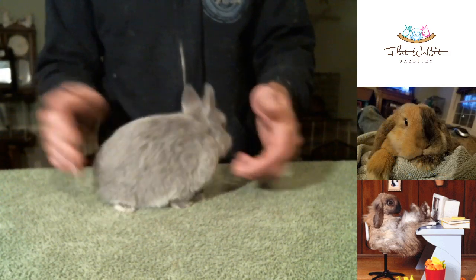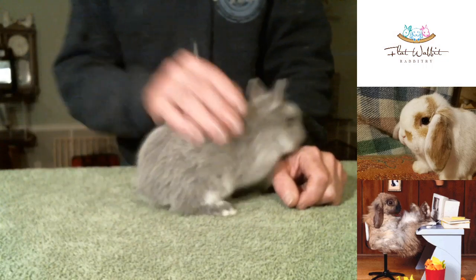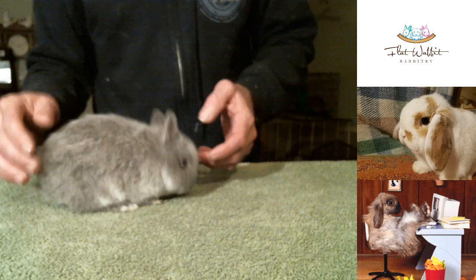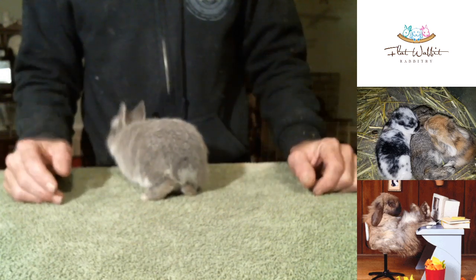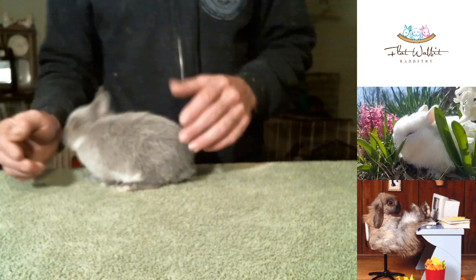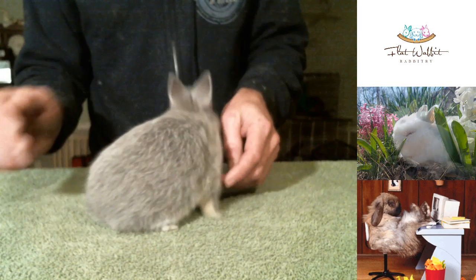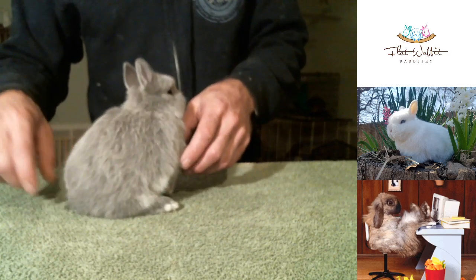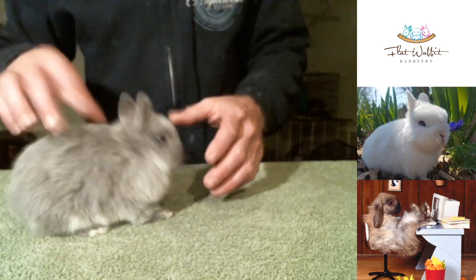If you choose to work in smoke pearl martin, you're going to need things like sable martin — again another hard color to get a hold of. You're going to have to have some ruby-eyed whites and things of that nature because a shaded program requires different bits and pieces and parts. It's so hard to find them in good quality type. You can find poor quality Netherlands all day long, but to find good ones you're going to have to spend some money, and you really need to find somebody who's willing to show you how to do these things.